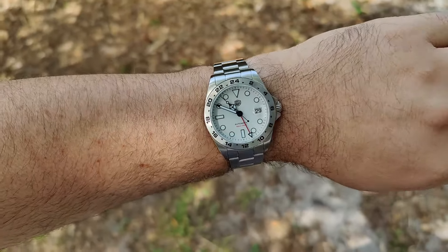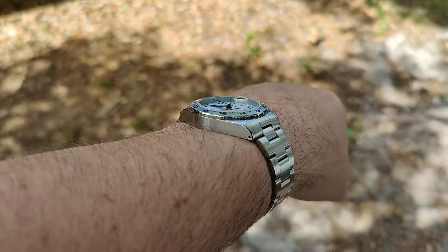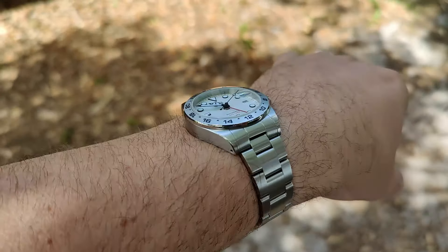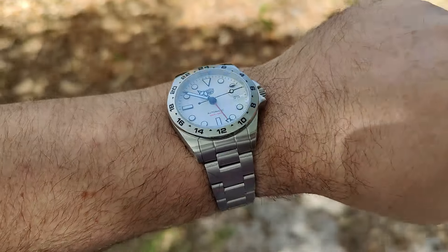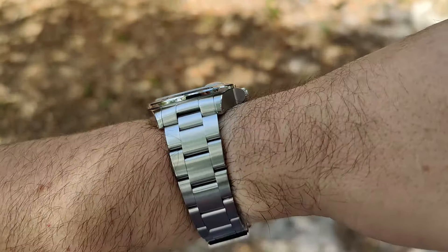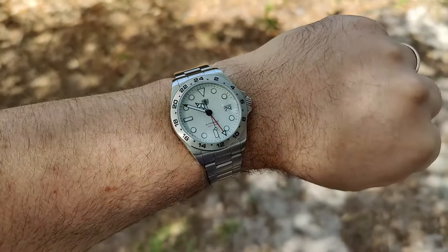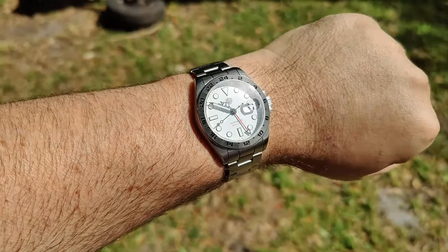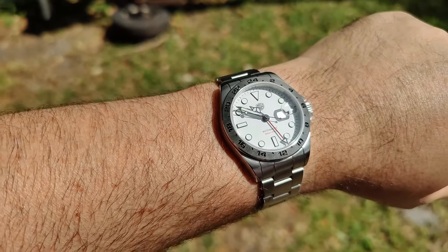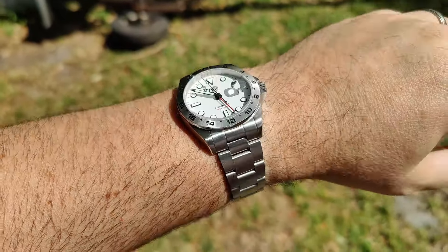Here on my 7.5 inch wrist it wears great, no issues at all. Case thickness is fine — I wish it were thinner but you can only do so much with the NH35. Really nice brushing and polishing, I like all the accents of the polished bits. The crystal does a good job keeping reflections at bay even under this oak tree. The crown doesn't dig into the wrist, overall very satisfied. In bright Florida sunshine you can see a stark white dial and the daytime lume color — to me it looks pretty darn good.